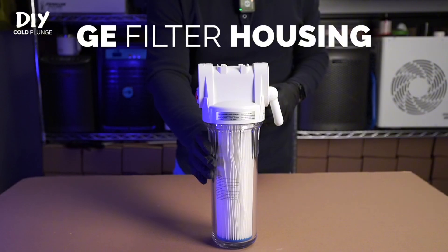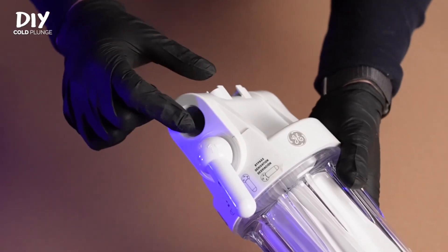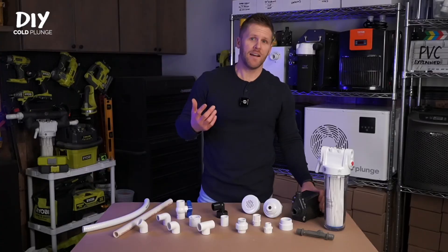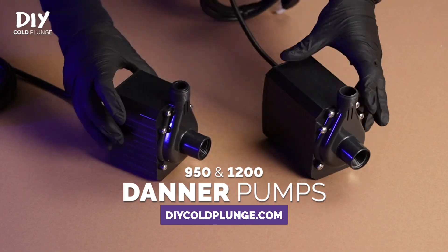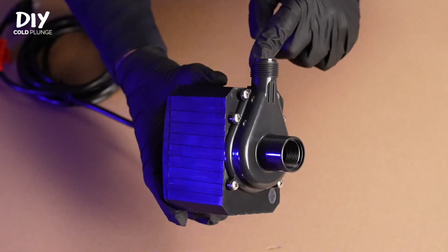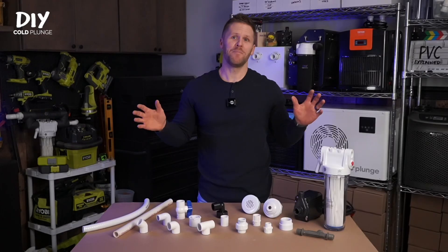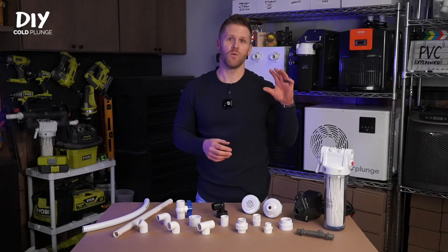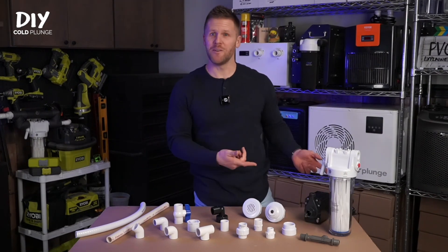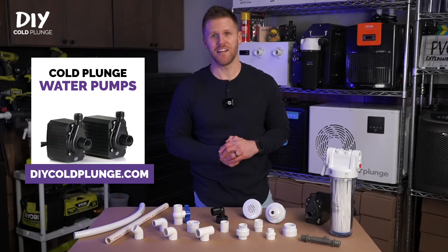Your threaded fittings will either have a male threaded side, where you can see the threads, or a female threaded side, where the inside of the fitting has the threads. First is the GE filter housing — the only filter housing I use and recommend, with three-quarter inch female threads on both the in and out ports. Next is the Danner pump. Both the Danner 950 and 1200 have a three-quarter inch female thread on the inside and a three-quarter inch male thread on the outside. My recommendation is the 950 for quarter-horsepower chillers and the 1200 for half-horsepower.